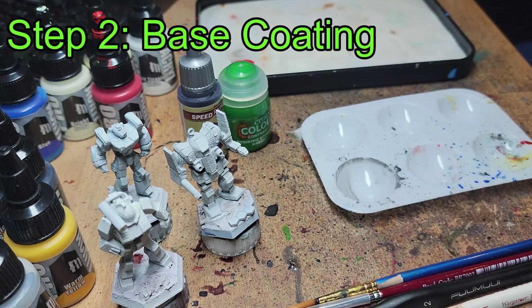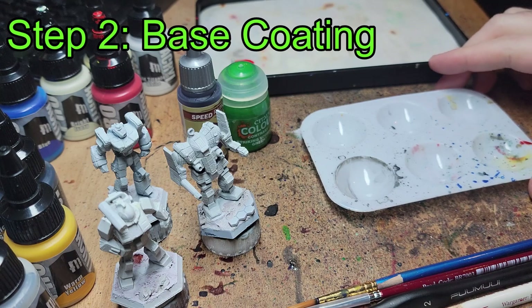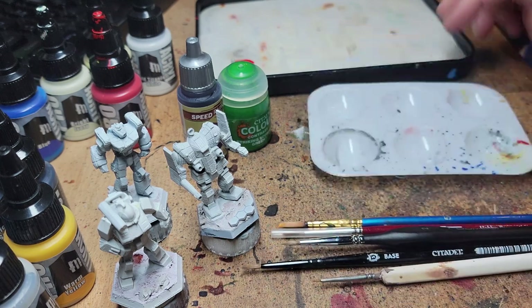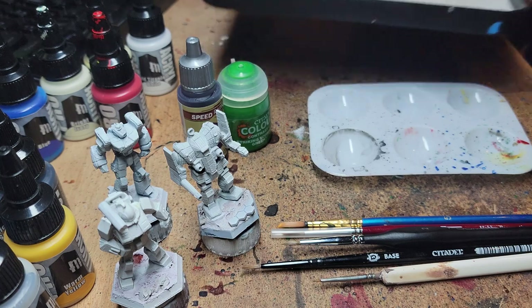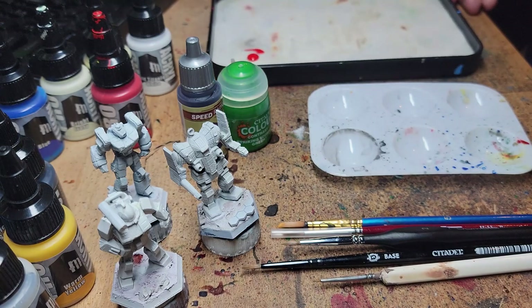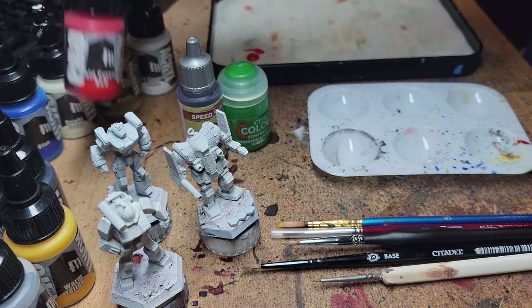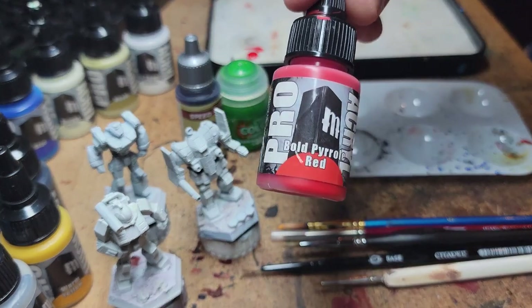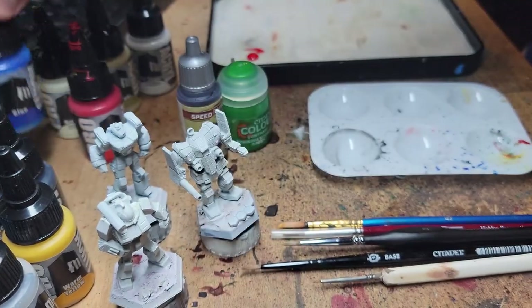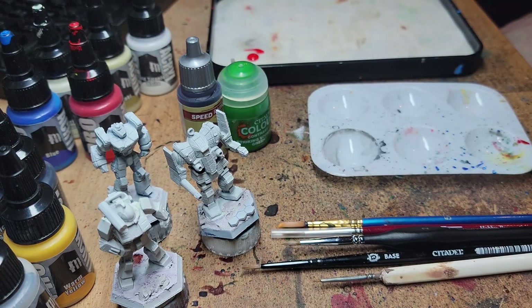Step 2: Base Coating. Once your mechs are primed, it's time for the base coat. A basic set of hobby brushes will work just fine for most of your painting process. A painting tray is fine, but if you're someone who's frequently painting in very short bursts, you might want to invest in a wet palette — it will keep your paint from drying out while you're out walking the dog, shaving the cat, watering the children, whatever. As far as colors go, if you're planning on using a wash later, pick a base coat color slightly brighter than what you think you'll want for your final look, because most washes will darken the base coat noticeably. You can always come back and do touch-ups, but this is why it's a good idea to do a test model before starting the process for an entire regiment.